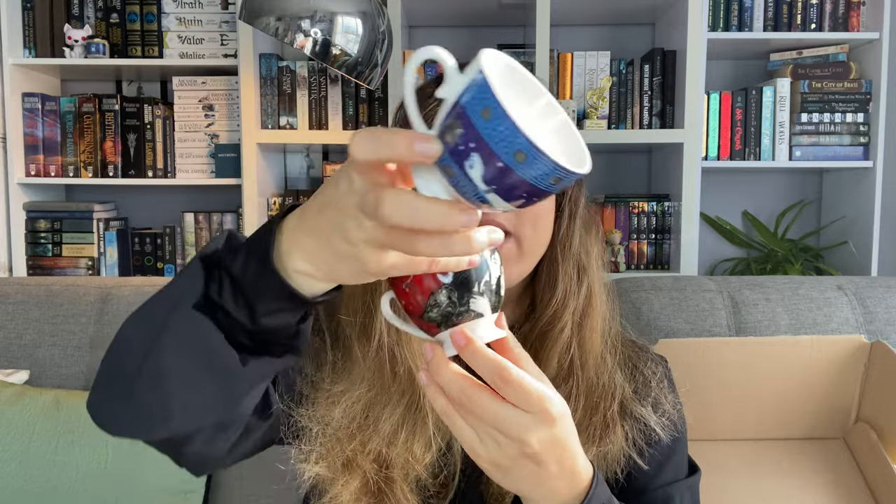They add these cups every now and then in some boxes. My problem with these cups is that they use these wrap-around full-scale pictures, so in order to see all of them you have to turn the cup around. At any point, no matter which part of the cup you're looking at, you're never seeing the full picture. These cups never look beautiful no matter which side you're looking at them from.